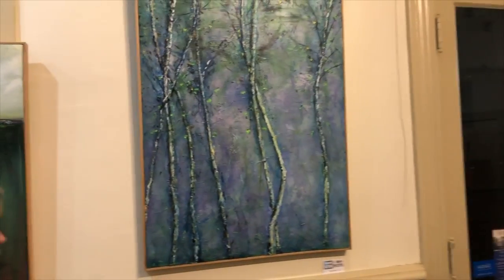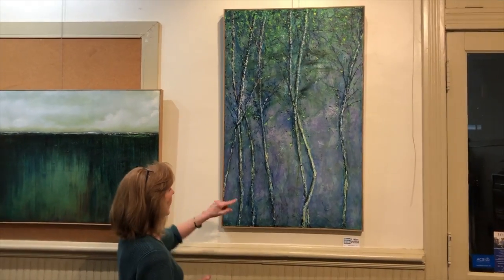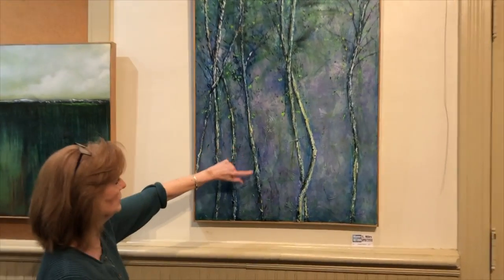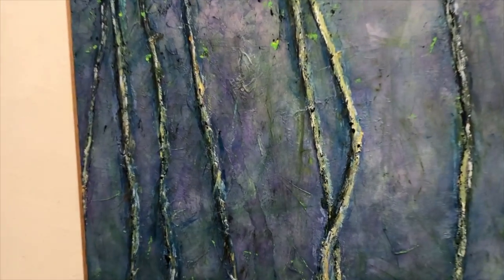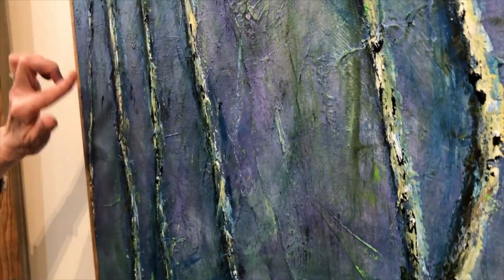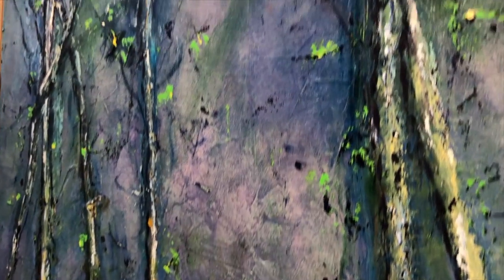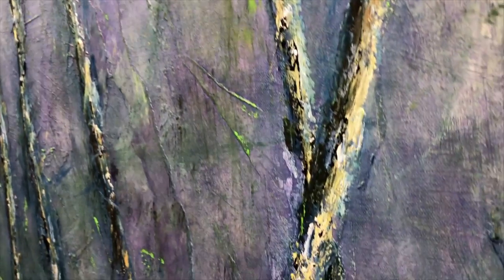A lot of times I will place mixed media on the pieces, and here the trees that you see are actually handmade paper. I make the paper and then I glue these narrow little strips onto the painting and then apply paint on top of that, which creates a little bit more of a three-dimensional experience — allowing the viewer to look into the surface of the painting and not just at the surface.